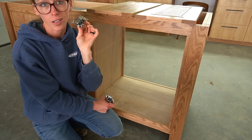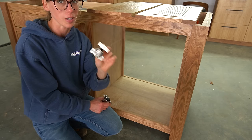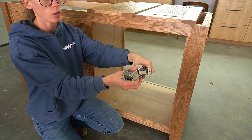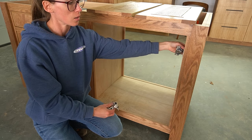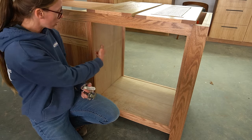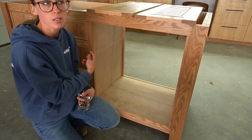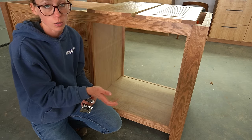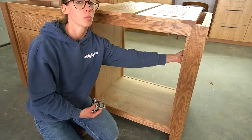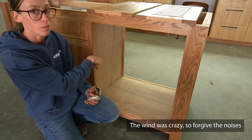Then I came back to install the doors. The inset face frame hinges I'm using are very expensive — I had them because I wanted to demonstrate how they worked in a different video. The cup part mounts to the door and the plate part mounts to the inside of the face frame. I'll use these on one side, but on the other side I'll use spacer blocks mounted behind where the hinges go so I can use frameless hinges, which are much cheaper and easier to install.